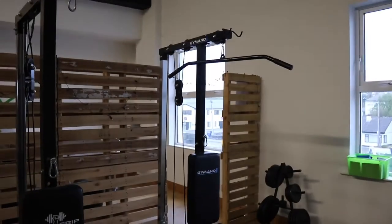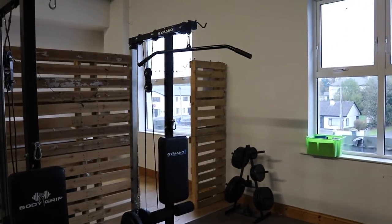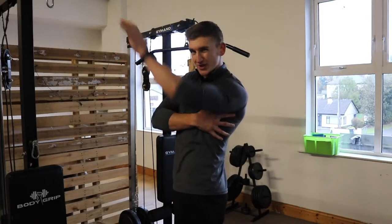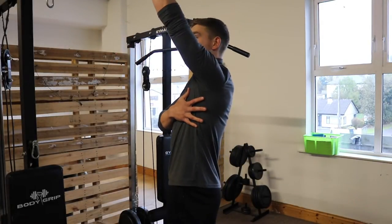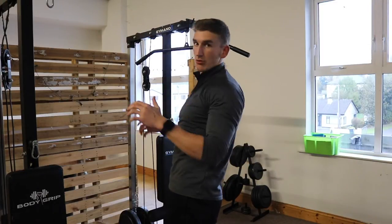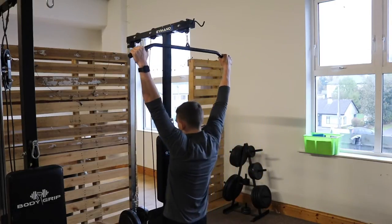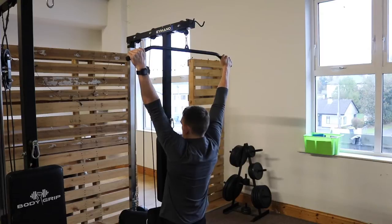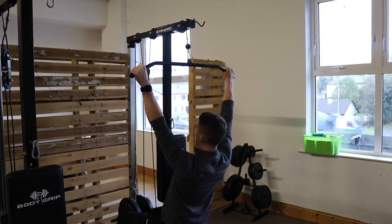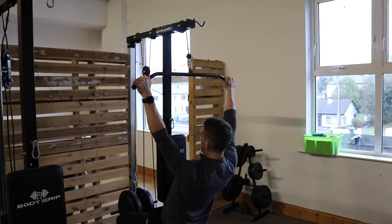For the lat pull-down, the same principle applies — slightly lean back first, get that shoulder retraction back before you go, so the lat is turned on. Most people just hop in and start pulling randomly. Get set, contract the lats, then pull — whether you prefer a full grip or coming off to get more contraction in the back — but make sure the lat is on before you start.